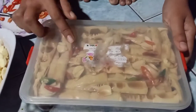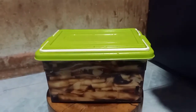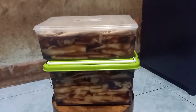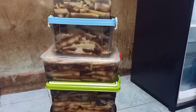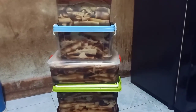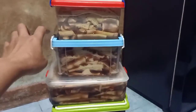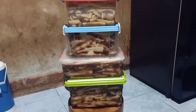Đây kìa cả nhà ơi, măng ngâm tương đã hoàn thành 4 hũ nha cả nhà. 4 hũ luôn. Còn quy trình làm thì giống như mình quay chi tiết ban đầu nha cả nhà. Cái này là mình sẽ bỏ ở trong tủ lạnh và ăn dần nha. Một hũ thì ngày mai đứa em nó sẽ mang về nhà vợ, còn 3 hũ để lại ăn.